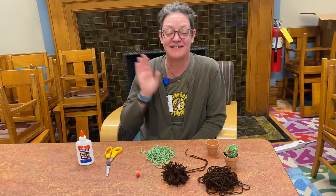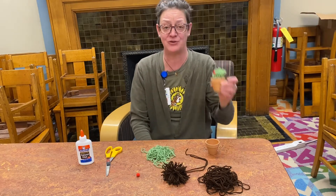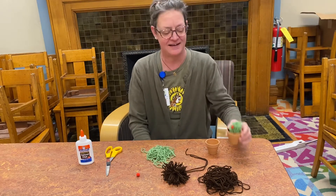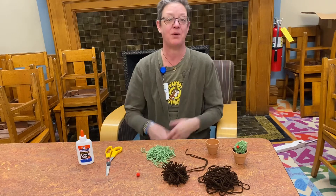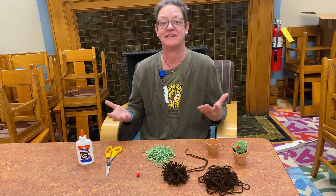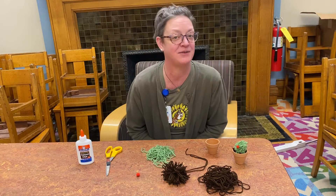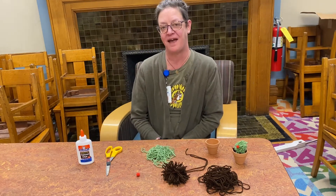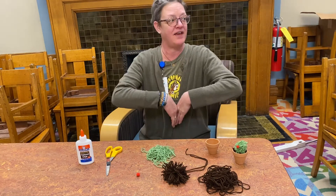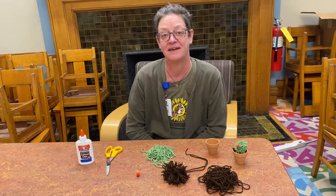Hey friends, welcome to our January teen craft where we are going to make this adorable little yarn pom-pom cactus! I hope you had happy holidays over December — there are so many that people celebrate. I hope you had a happy new year and are continuing to have a happy new year. I'm very happy to be in the world of 2021 — anything's possible!